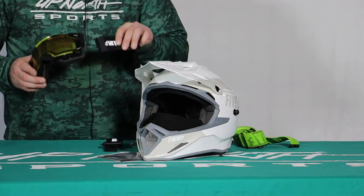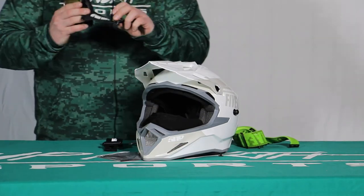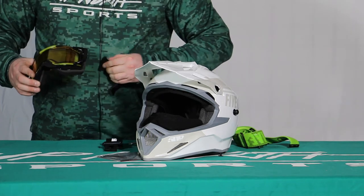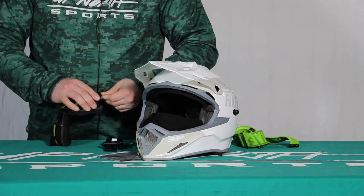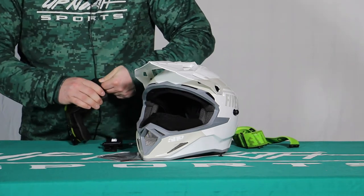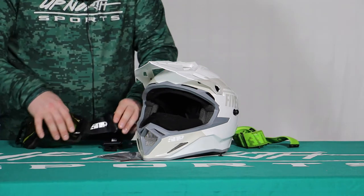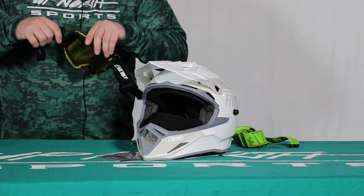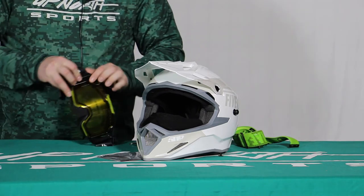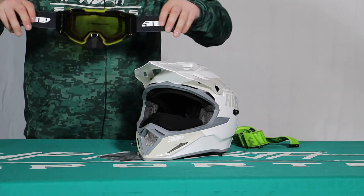Now I'm going to show you how to install the short strap into the outrigger. You're going to want to face this logo up — so you have the 509 logo facing up — and that's going to go in here. I'm going to slide this into the outrigger. You'll feel that get tight; it's snapped in, so now I'm solid there. Facing up here on both sides — both are snapped in, we're ready to go.